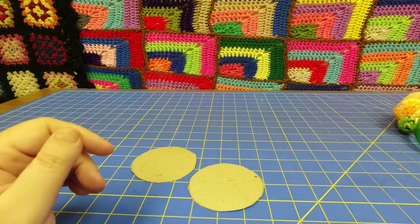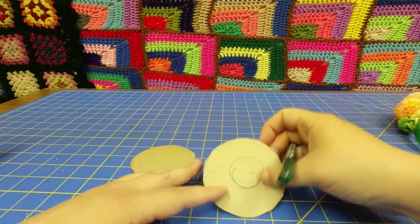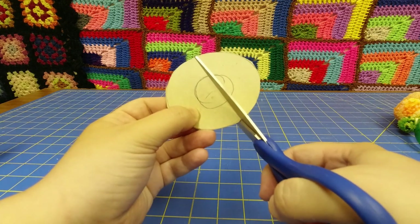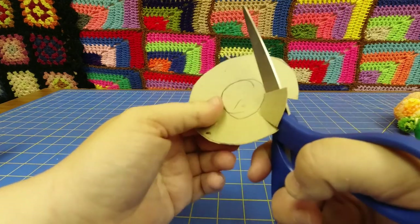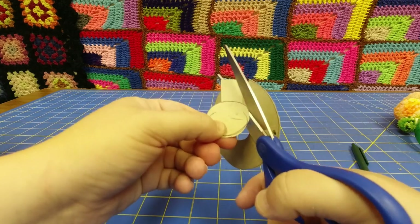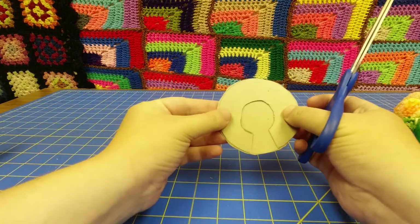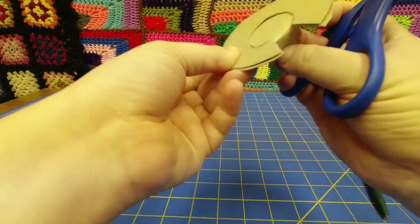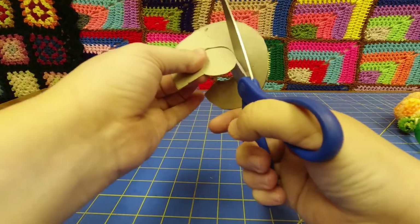Once you have your two circles cut out, make a slightly smaller circle inside. It doesn't have to be perfectly round, but just about in the middle, make a smaller circle. Then, with your scissors, cut about an inch so that it's a broken circle now, and then cut out that center. So now it's about like a C. You can grab your other circle this time and just roughly match them up. This doesn't have to be perfect — you just want to end up with two circles.